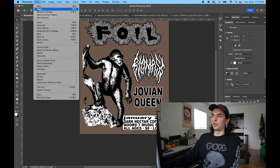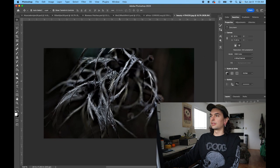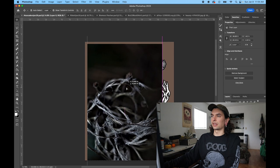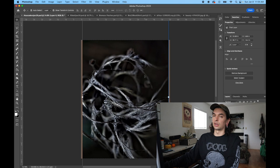Now I decided to spice up the background a little bit. I found this image — I don't even know what it is, some sort of plant material — but I had a feeling looking at it that it would make a good textured background. So what I'm doing now is using the most important filter in Photoshop for doing punk graphics, and that's the stamp filter.